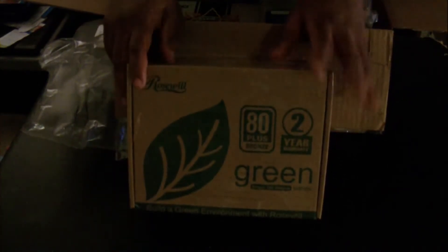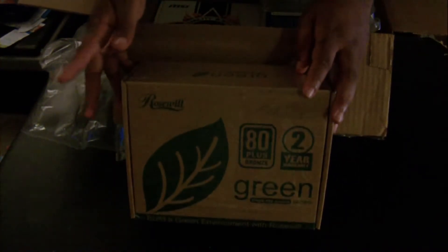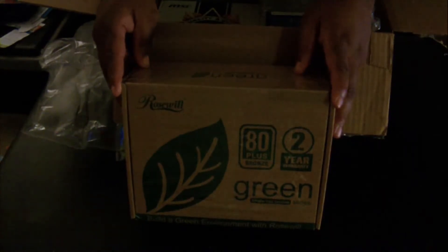This right here is the power supply — a Roswell 630-watt power supply.